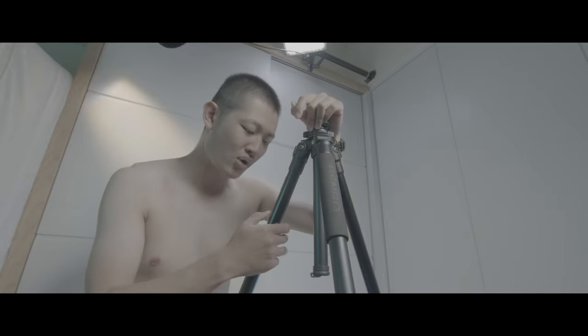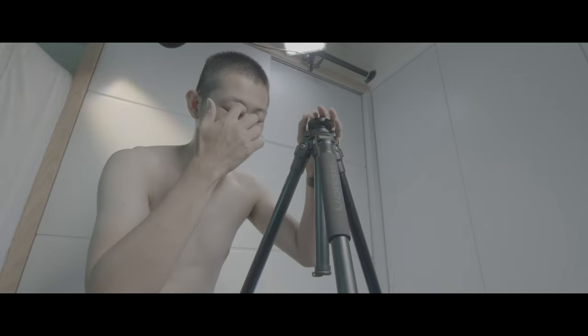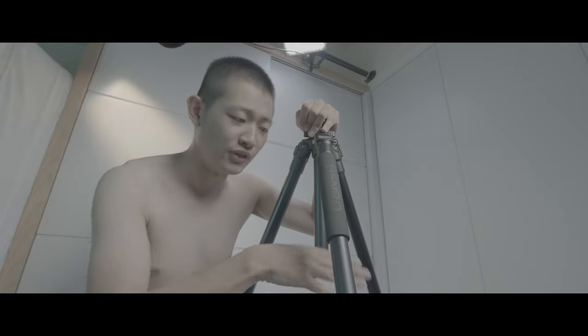This is the Benro A2570T. This is an aluminum tripod, so the leg is a little bit too bouncy. If the wind is a little bit too strong, everything will kind of shake. And if you use the fluid head...